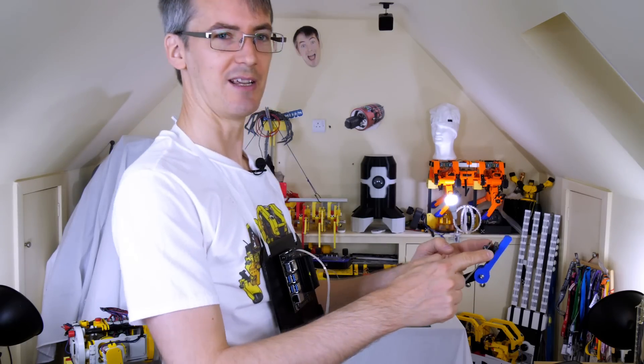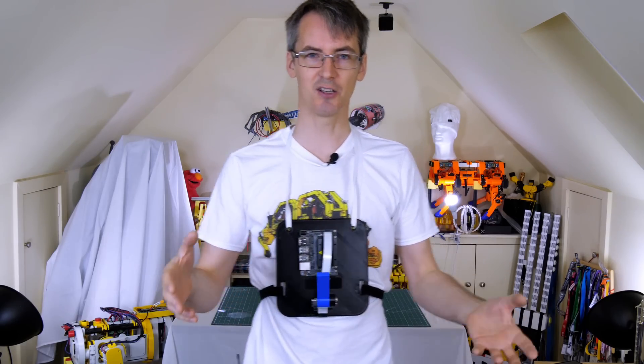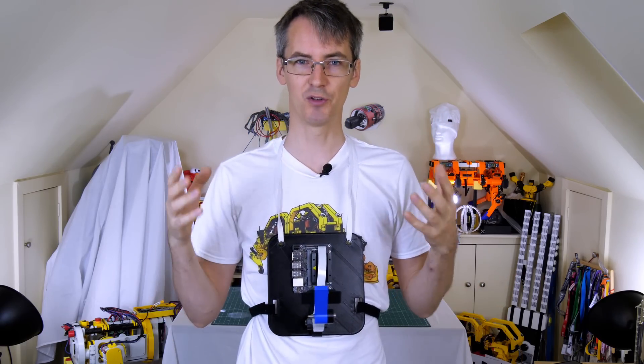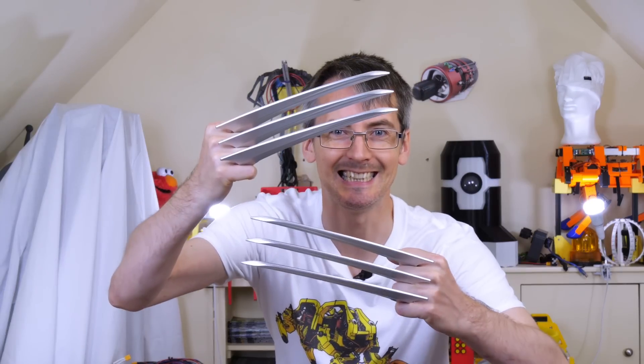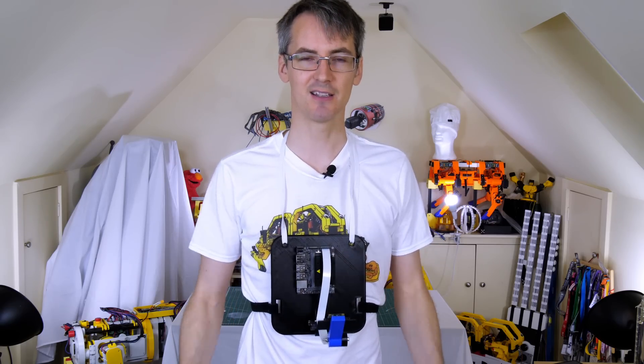The camera's out the front and the Jetson Nano is mounted on my chest. What we're going to do is collect a lot of training data of my face relaxed and looking around normally on different backgrounds in different lighting settings, and also me making the Wolverine expression, so the model can tell the difference.